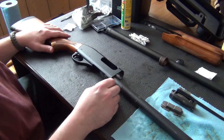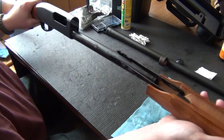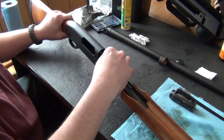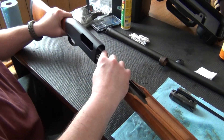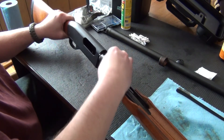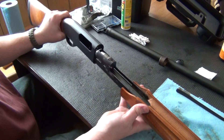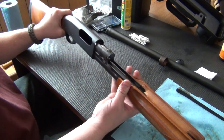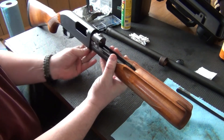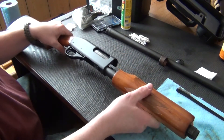Now we're going to want to put our bolt and carrier back in. Grab this, slide that on, hold that to about right there, put the carrier on there, put your bolt on. Now there's a shell stop on both the left and right side that you're going to have to depress in order to slide this bolt back in there. Got that back in.